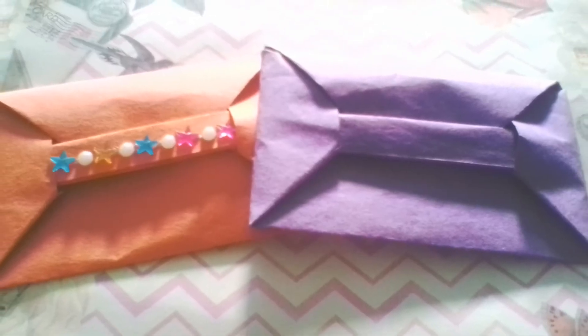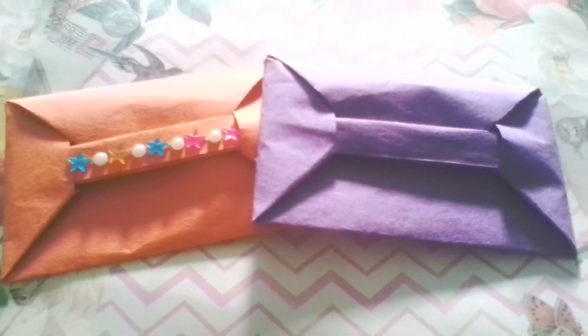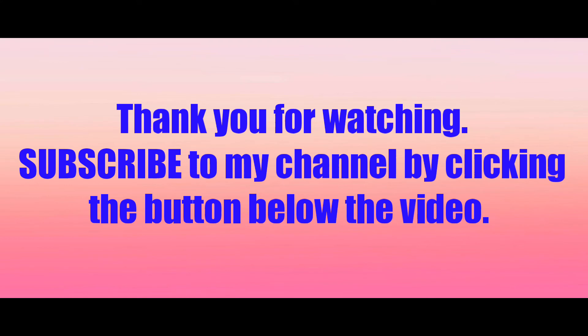Subscribe to my channel for more videos. Thank you for watching.